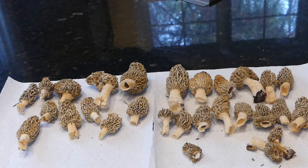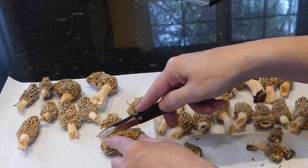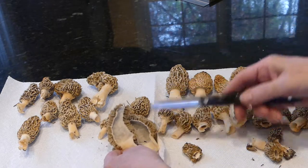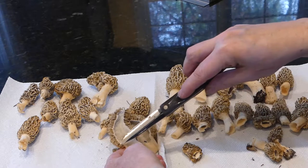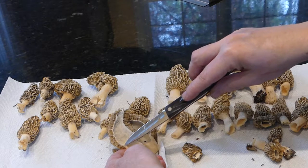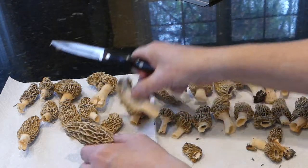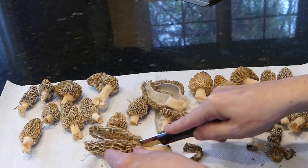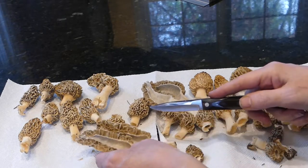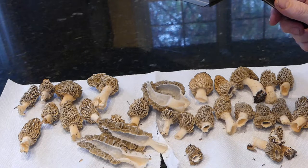The first thing we need to do is clean them, and to do that I cut them in half. And there you go — this is one of the ways you can see it's a true morel, because it's all hollow inside and attached all the way to the stem. Beautiful — no bug damage. I cut off a little bit of the stem.